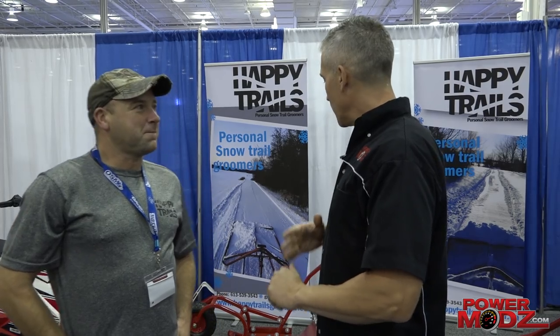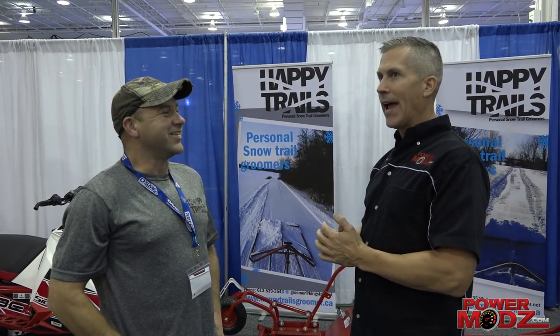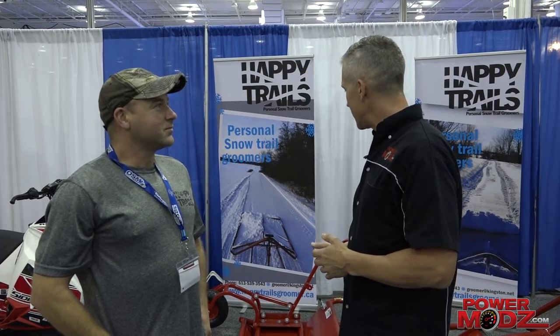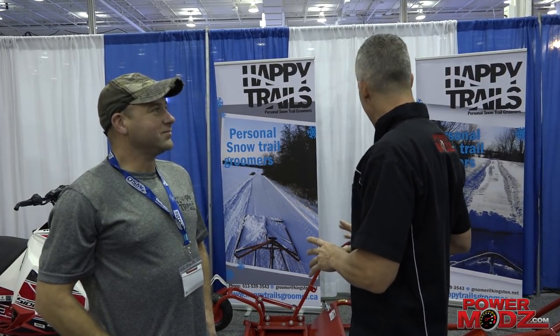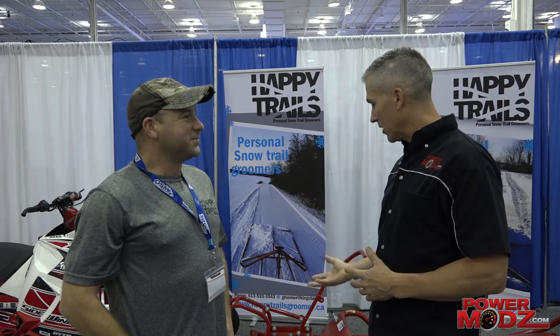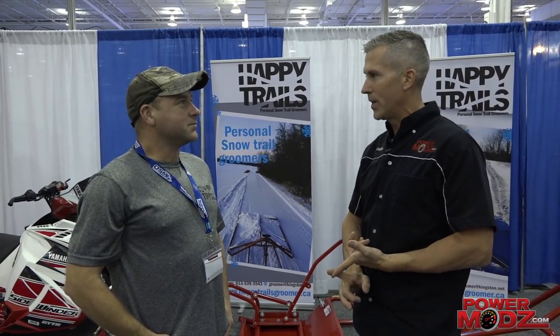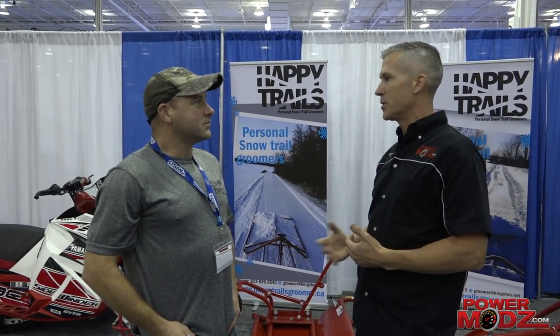We're here with Keith from Happy Trails. We've talked to you before and we've seen your groomers. I've gone down the road of seeing different products and trying to make them myself, thinking I can do it cheaper, but sometimes that's just not true. These look super high quality, and anybody who has a piece of property, drives long distance, or works for a club is going to be interested in this product.